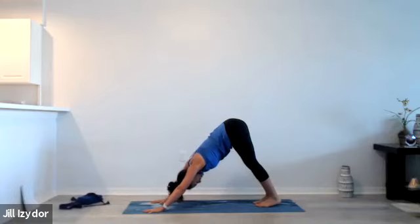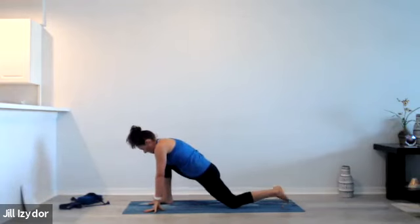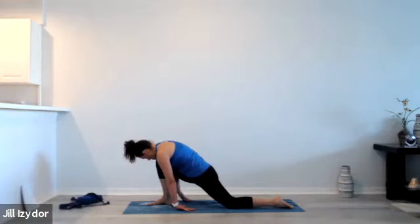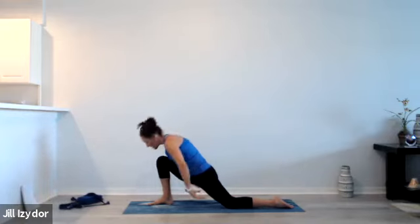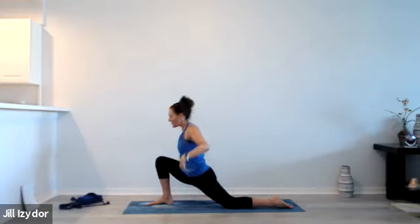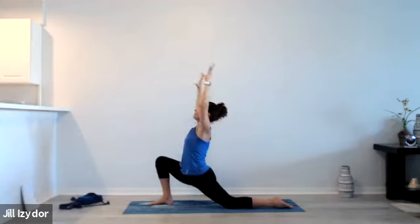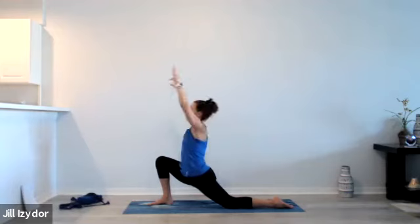Taking a couple breaths in downward facing dog, pressing chest back towards the thighs, releasing the neck and jaw from unneeded tension. Step the right foot forward, finding that low or high lunge position, whatever your preference is. Bring the arms down to your sides, belly and chest kind of resting on that right leg, palms of the hands up towards the ceiling. Inhale sweep them up and exhale pull down into goal post arms. Inhaling sweeping up and exhaling pulling down — taking that a few more times at your own pace, finding that circular motion, moving with the breath, finding stability in the low body.